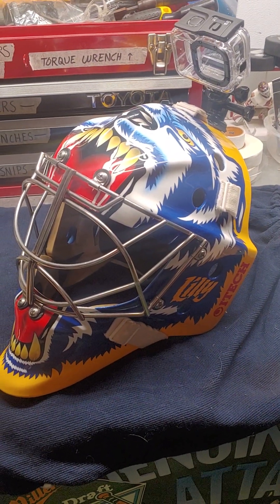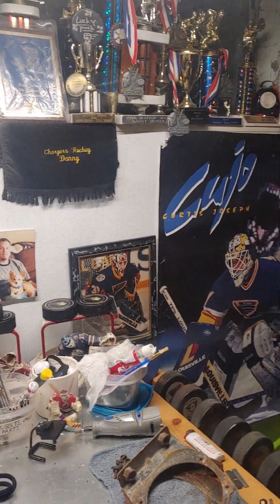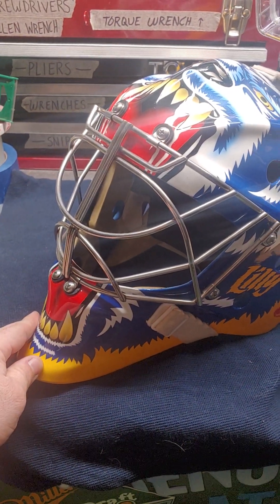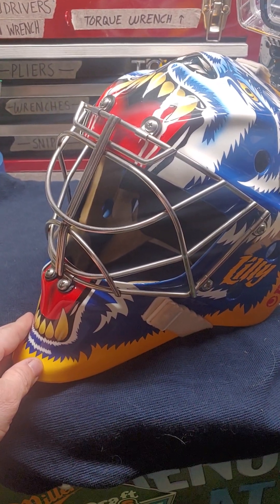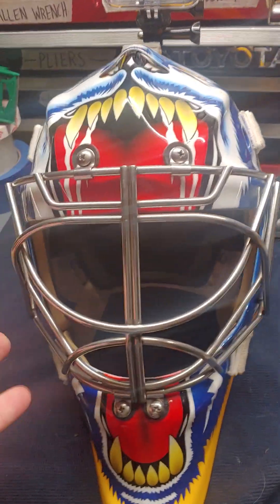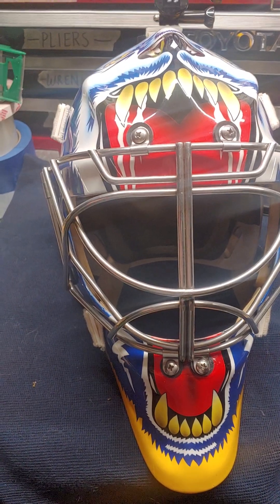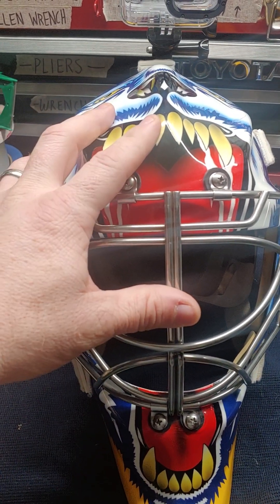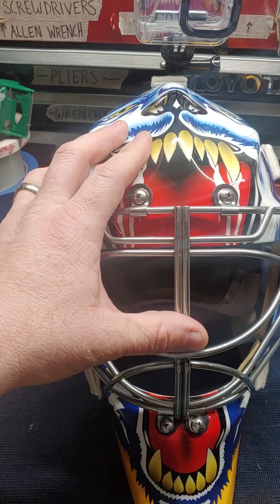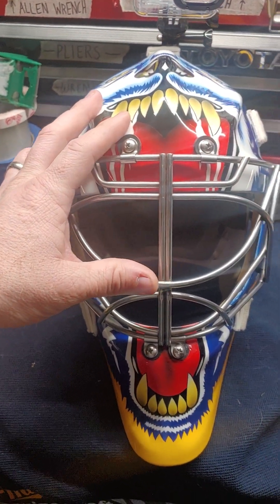I've got two masks — I'll be using this on the Fusion, painted by Frank Cipra. I'm a Curtis Joseph fan, always loved his mask from his time with San Jose. I called Frank up and asked if he could paint a replica, he was very nice and said sure. He actually painted Joseph's mask originally, so he did perfect detail. At first I didn't want to use it and risk messing up the artwork, but Frank himself said 'why have it if you're not going to use it?' So I'm using it now — it takes some hits but it's doing well.